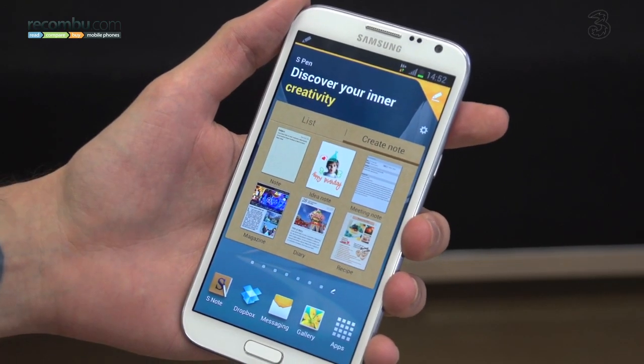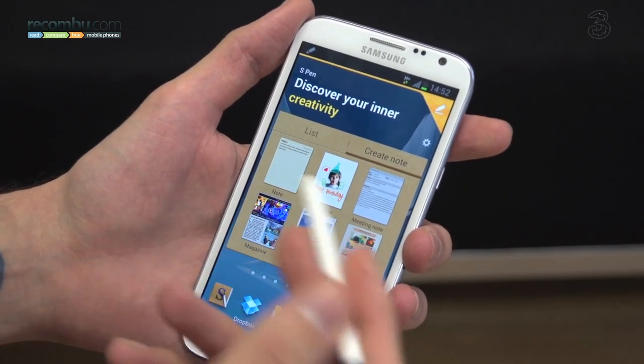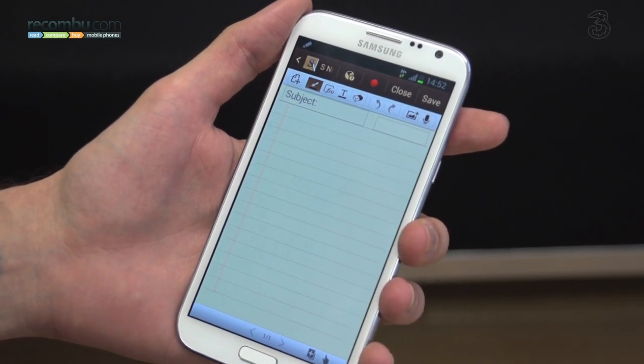Pull out the S Pen and you get an S Pen menu. You can then create a new note by tapping on the screen. What's great about this S Pen is it has 1024 levels of pressure sensitivity.